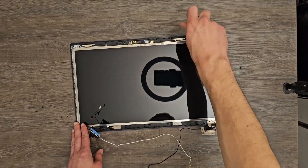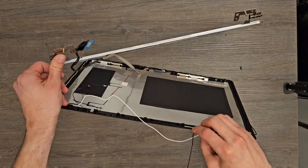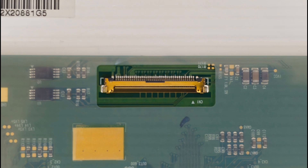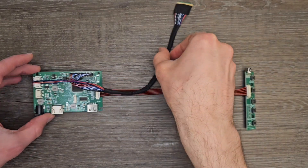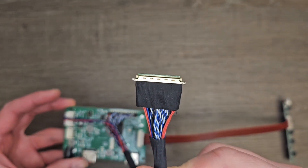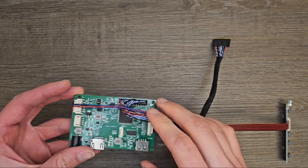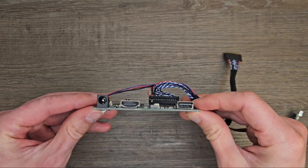The purpose of the driver board is to provide an interface between the screen and the outside world of external devices. This is what the interface of the screen looks like, and it cannot be used directly to power the screen or to provide it with video input. That's where the control board comes in. On one end it has a compatible interface with the screen, and on the other, depending on the model, it can have various HDMI, VGA, USB, and all other connector types.